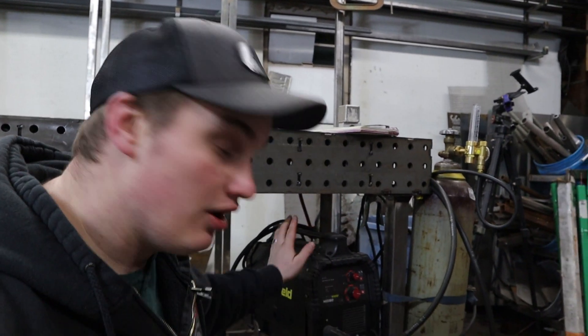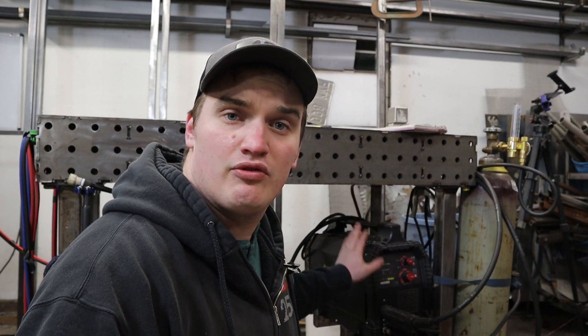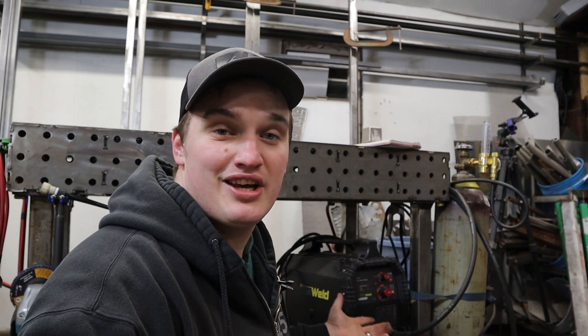Welcome, or welcome back, happy fabricators. In this video we are going to do a one-year review on our PrimeWeld MIG 180. We've actually had this machine for a little over 15 months now, and in this video we're just going to talk about how I've used it, how it's held up, and my overall thoughts.